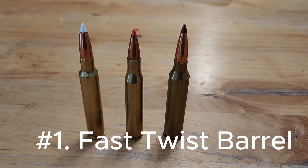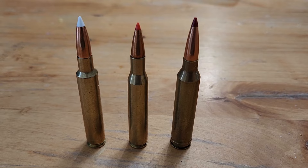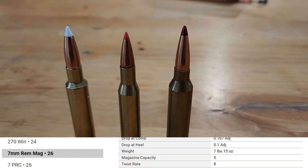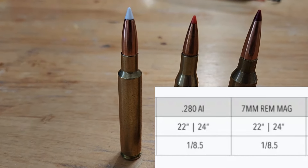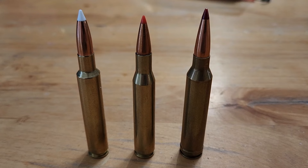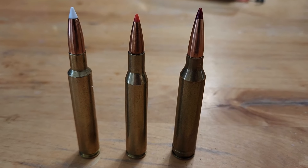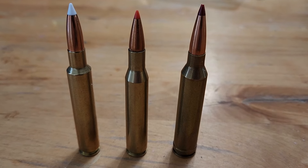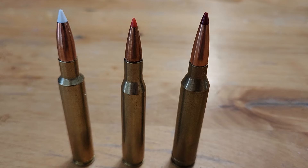Tip number one: fast twist barrels. In front of you are three of the old cartridges — the 20th century cartridges, the cartridges that are really stuck in the past. We have the 7mm Remington Magnum, the 270 Winchester (which in my opinion is the ultimate FUD cartridge), and then the wannabe new cartridge with its weird shoulder, the 280 Ackley Improved. These cartridges don't have fast twists and they cannot shoot high BC bullets. And if for some reason you see a 270 or 7 Rem Mag with a fast twist rate in a factory rifle, make sure to make fun of the owner — it's really stupid that an old cartridge would update to stay relevant.